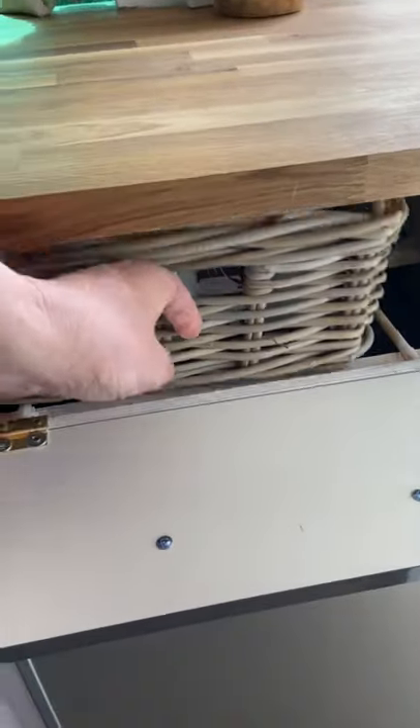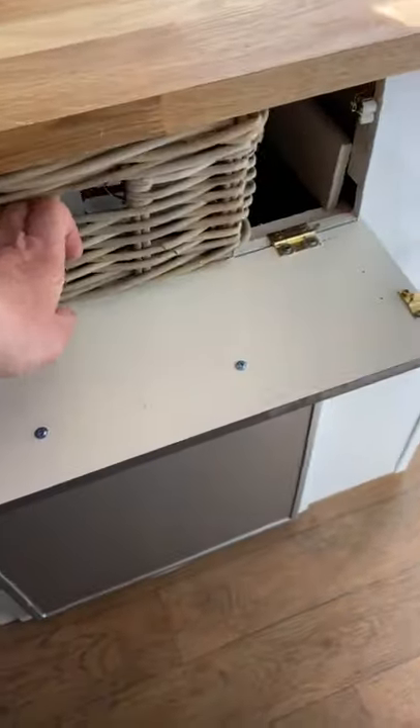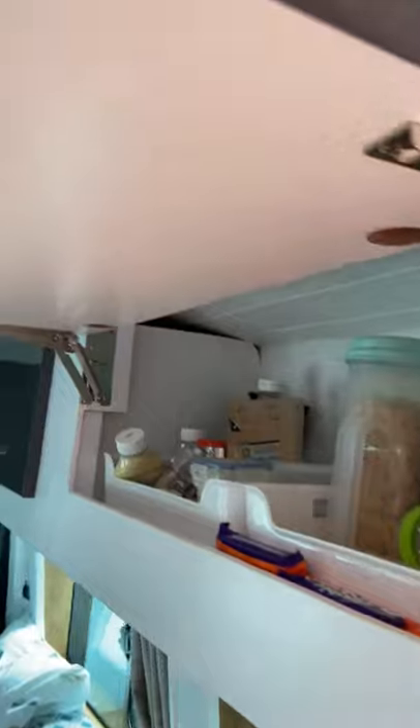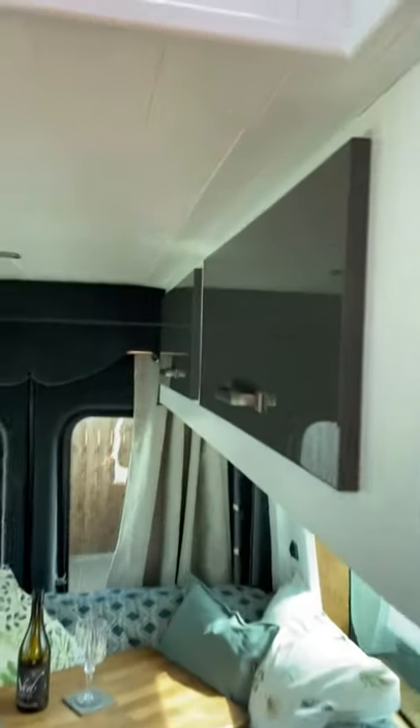In here we have a utility drawer which has got all our tins and also keeps our knives and forks. Above, we have storage space — the first one is food storage, the back four are clothes storage, and this one holds our cups, plates, and bowls.